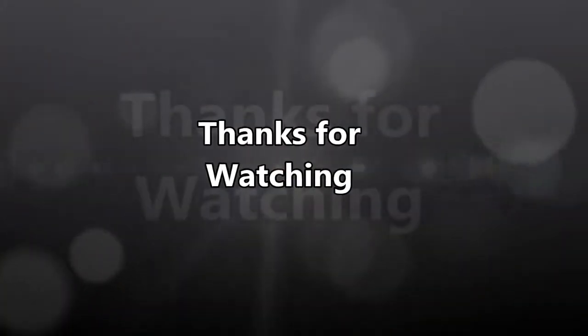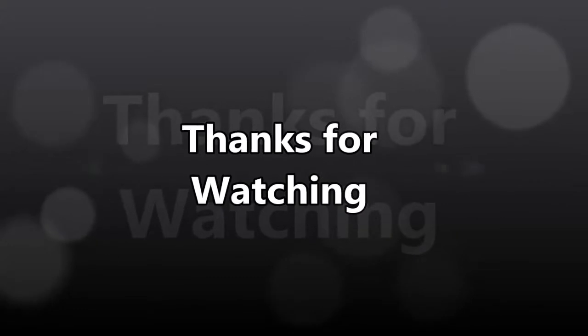In conclusion, if you like our videos, please give us a thumbs up and subscribe. We greatly appreciate it. Until next time, keep smoking a cigar. Bye!